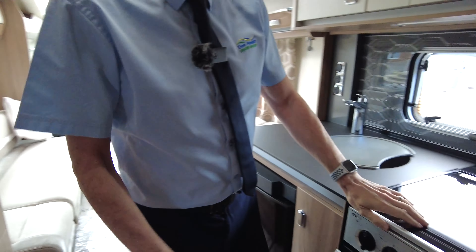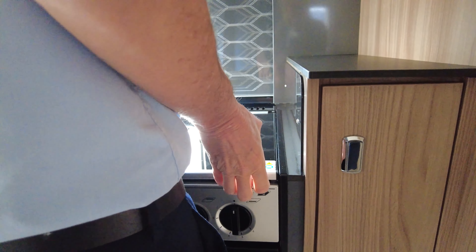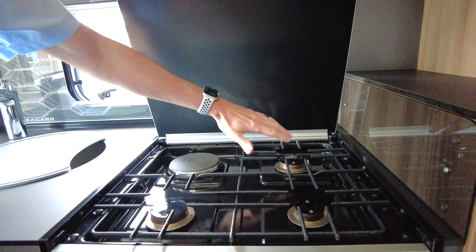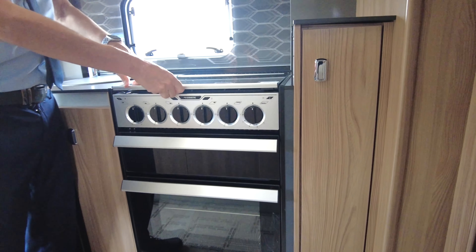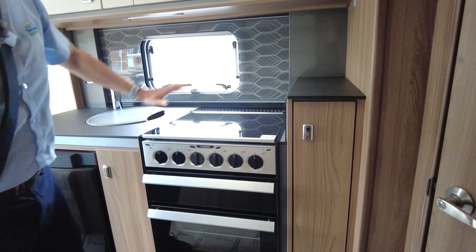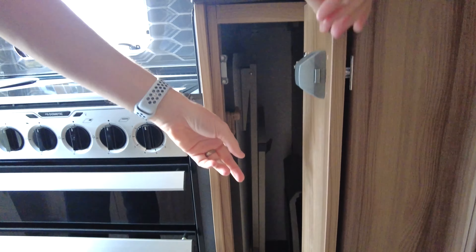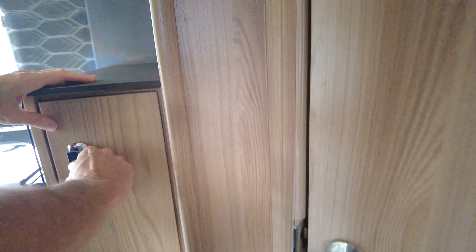On the cooker side — it's a little bit sticky as it hasn't been used. You've got your three-burner hob with an electric plate for when you're on the caravan side, a separate grill, and a separate oven. You also have a microwave oven. And inside here you have a free-standing table which you can use inside or out — that'll save you taking another table with you.